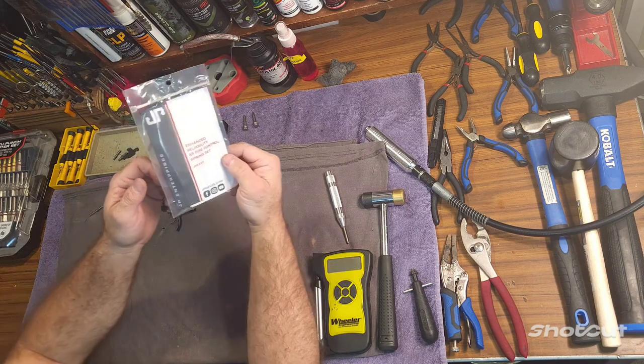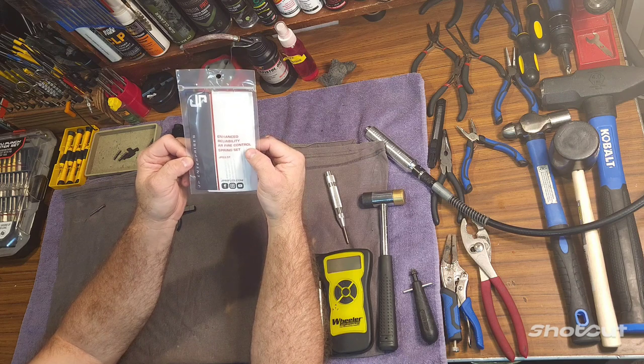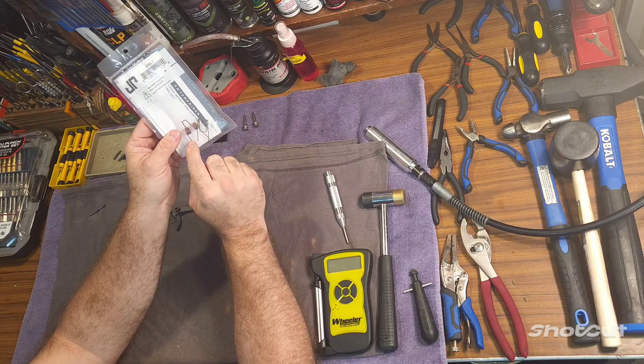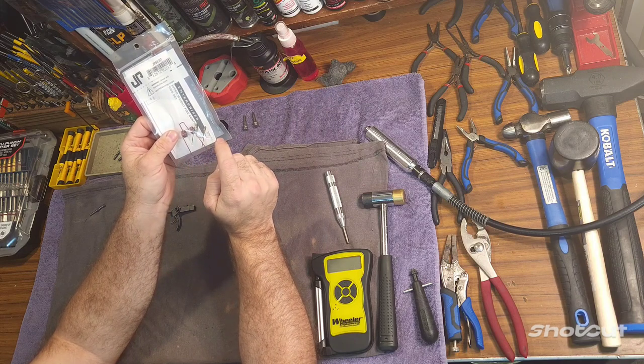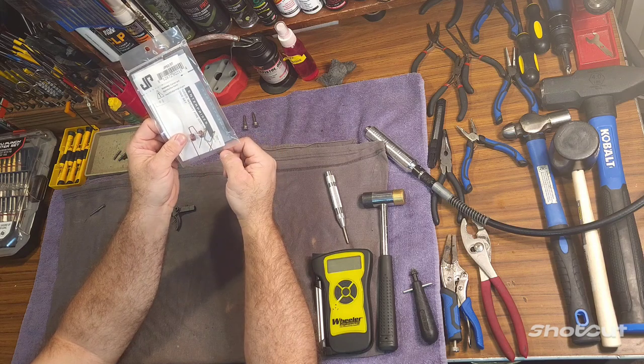You can buy this spring kit from JP Enterprises. This is their Enhanced Reliability AR Fire Control Spring Set. It's got a red paint-covered hammer spring, a yellow hammer spring, a yellow coated trigger spring, and a disconnector spring.